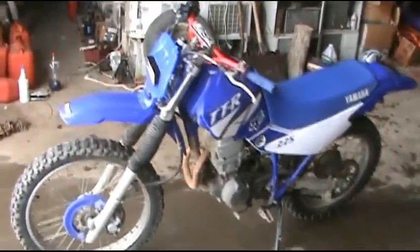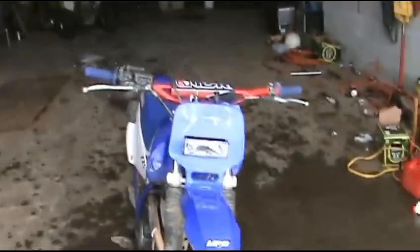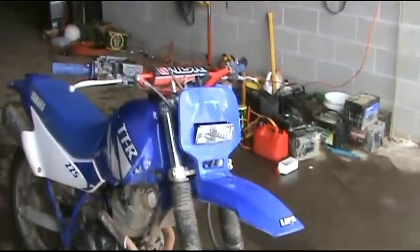Well guys, there it is — got the light installed. That's how it looks. It's not bad, but hey, saved 80 bucks. Sweet.